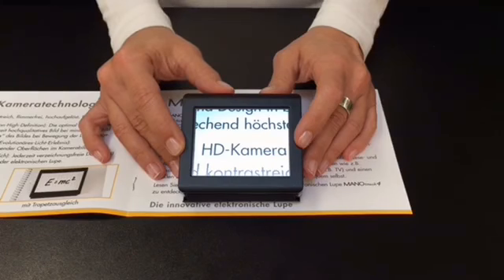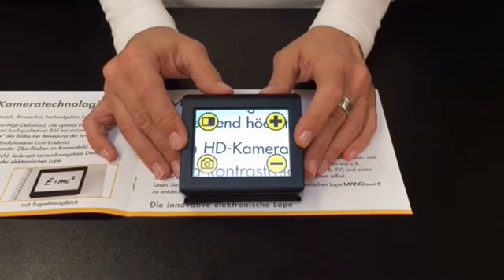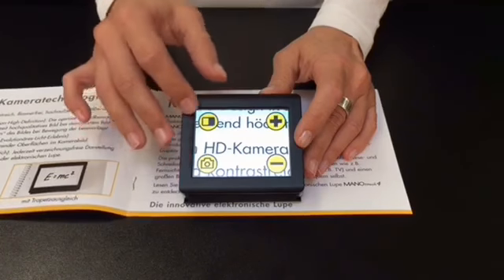If the virtual buttons are tapped, you will receive tactile feedback by vibration. The virtual buttons become visible by tapping the left or the right side of the display, and four different buttons appear on the screen.